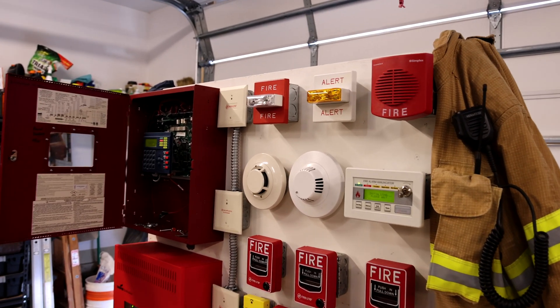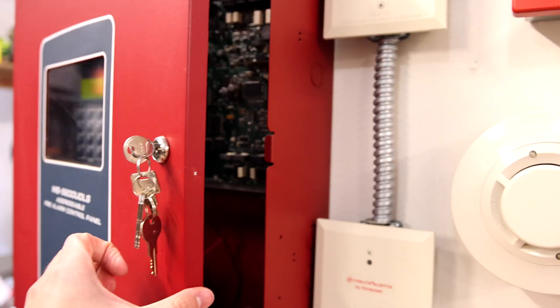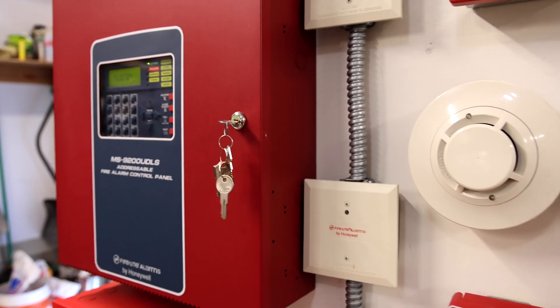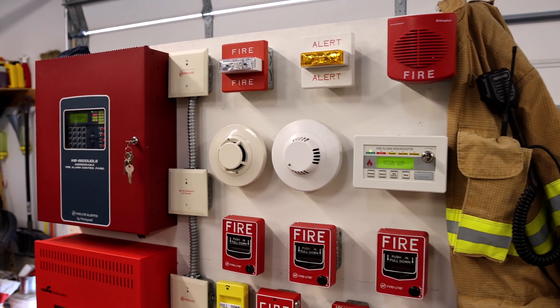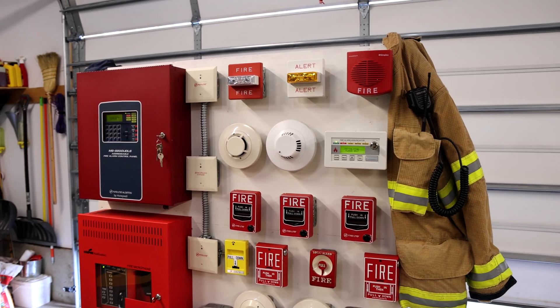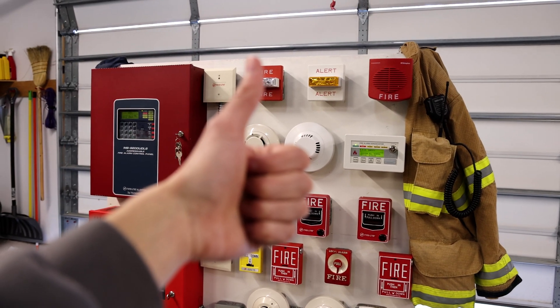Alright, I think that is plenty of system testing for this system test. I really enjoy making videos on this — it's really cool to have some custom messages. Thank you all for watching. If you found any of this cool you'll definitely want to subscribe and check out some of my other videos. Have a great day everyone, we'll see you in the next one.